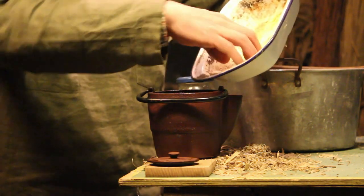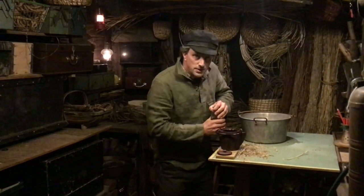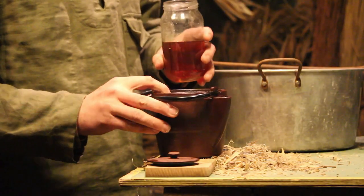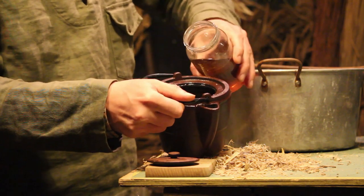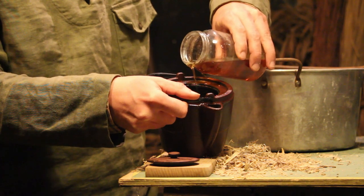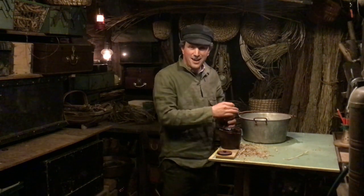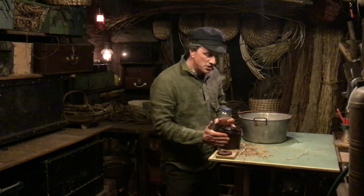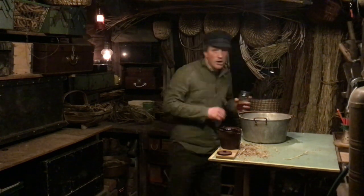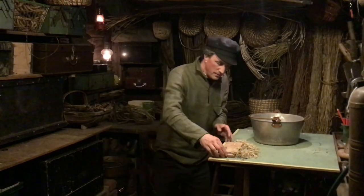That linseed oil smells absolutely gorgeous. This little cast iron kettle has got really hot, which is ideal. If you're working with wax, you want a nice big thick heavy kettle because it keeps its heat. The danger on a cold day is that as soon as you take the kettle off the heat it starts to cool immediately, and that starts to cool the wax inside. I'll put the lid on and stick it on the back of the stove — that shouldn't take long to melt down nicely.